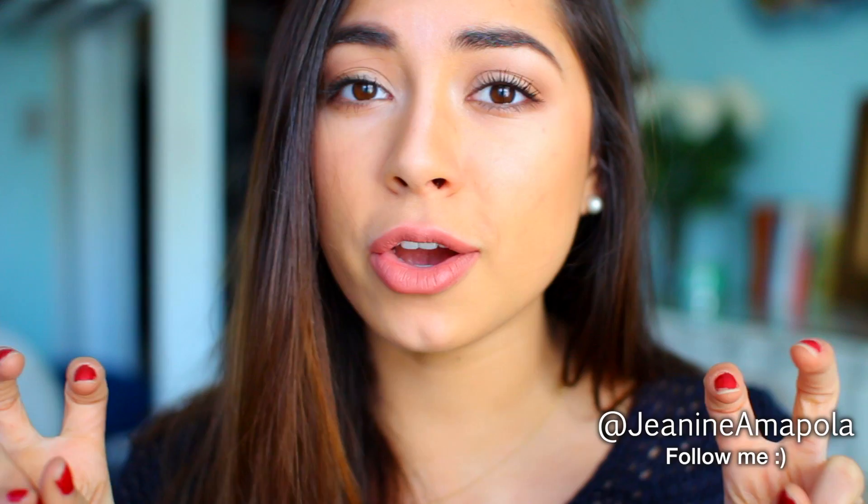Make sure you guys give this a thumbs up if you like this and if you want to see more makeup tutorials, just let me know down below. Don't forget to follow me on Instagram and Twitter — that is Janine Amapola. Let's just get right into this — it's not really a tutorial, it's just kind of showing you guys what I do. I hope you guys like it.